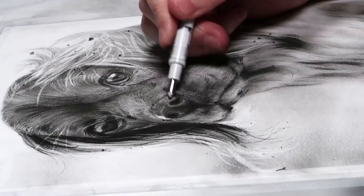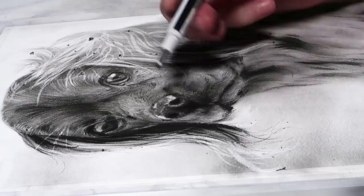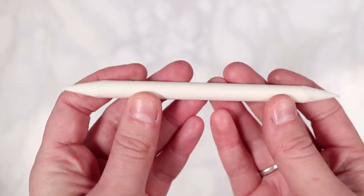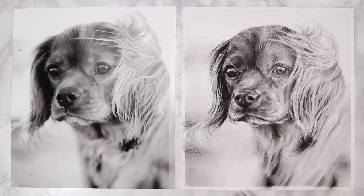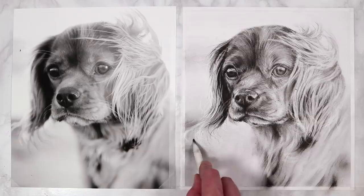I add bright highlights to the nose and to the iris above the pupil. For really bright highlights, press harder on your eraser; for subtle highlights or texture, go lighter. I also use the blending stump to blend out areas of the background even more — sketching down some pencil and blending in circular motions to darken sections of the background and make the dog pop.